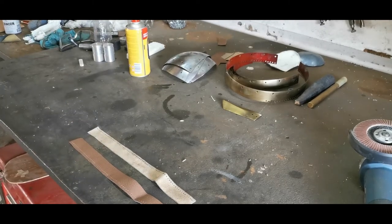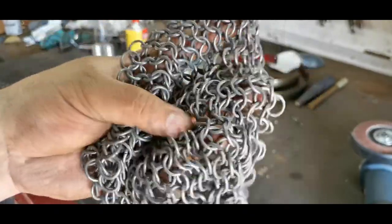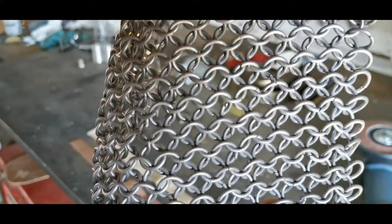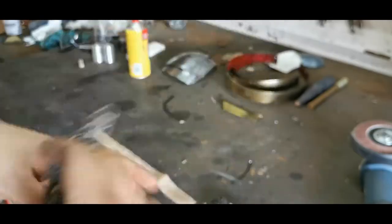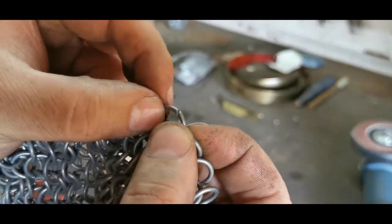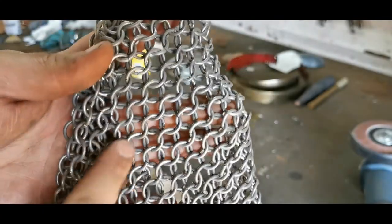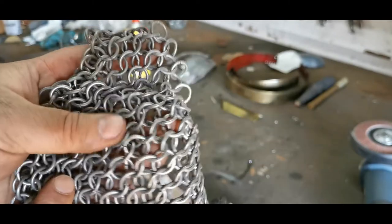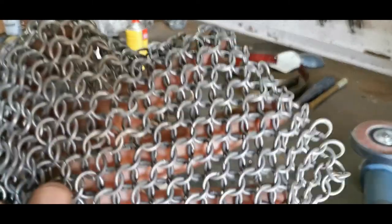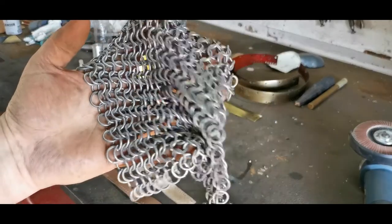Here are two examples of chainmail. This first one is what most people make — butted wire in a normal four-in-one pattern. It's quite thick; I've gone to thinner rings to make it lighter. It'll hang this way and you never want it to hang too wide open. Butted means the rings are just cut and butted up. This one is two millimeter wire; I've gone down to 1.6 millimeter, which I find works better and is lighter. The mandrel is about eight millimeters inside diameter.